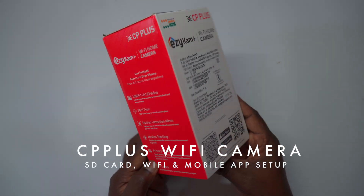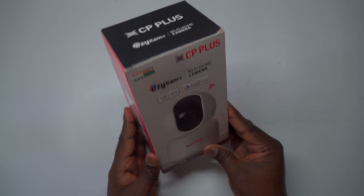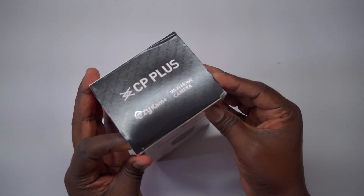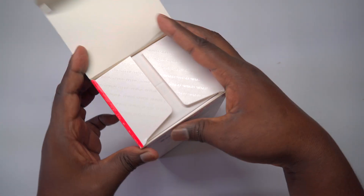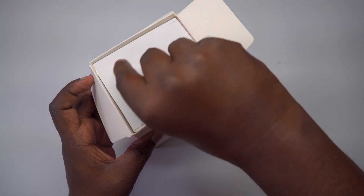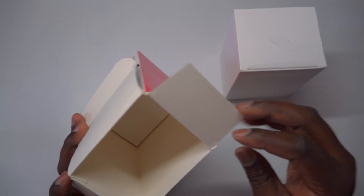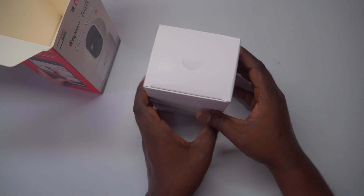Welcome to our video tutorial. In this guide, we'll walk you through the process of connecting the CP Plus Smart Wi-Fi Indoor Pan and Tilt Camera to your Wi-Fi network, setting up the SD card for recording, and adding the EasyCam app for remote access from anywhere. From initial connection to feature configuration, you'll learn everything you need to effortlessly secure your home.